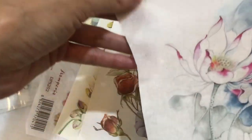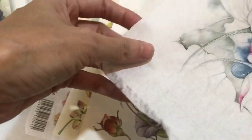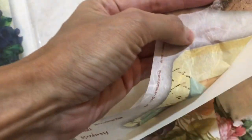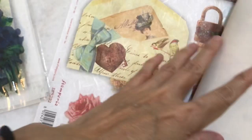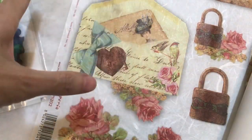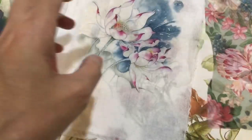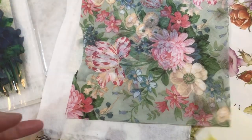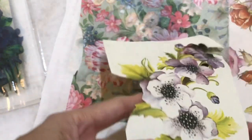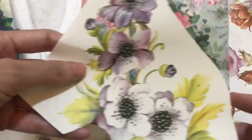Rice paper is slightly stronger because it is made from the bark fiber of the mulberry tree, so they have this kind of fiber. Rice paper is not that easy to tear compared to tissue. Tissue is very thin. That's why in my course I like to use decoupage paper.